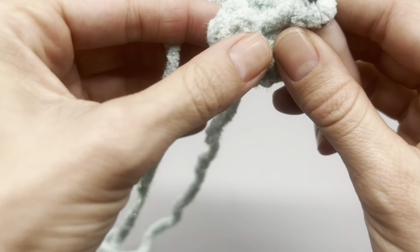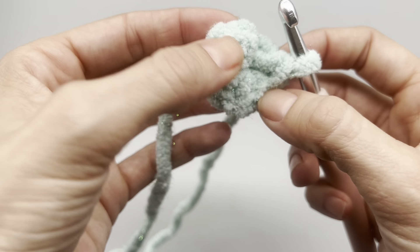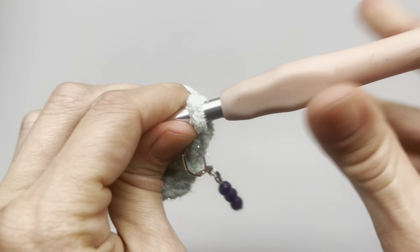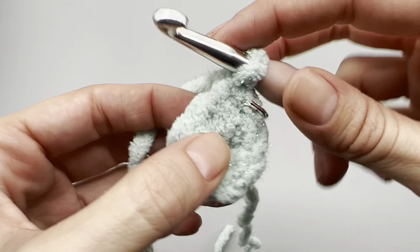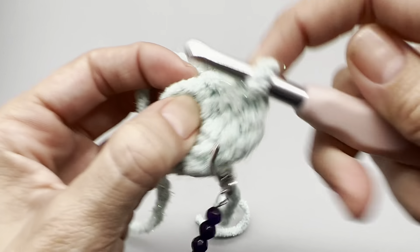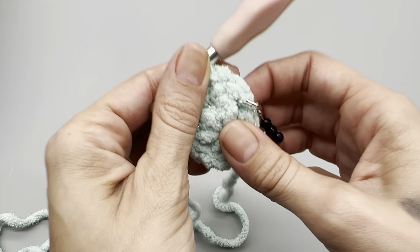For round two, we are going to place two single crochets into every single space - this is an increase row. When you make your first stitch, put in your stitch marker so you don't lose your place. Go back into that very same spot and put one more single crochet. Place two single crochets into every stitch. At the end of this row you will have 12 stitches.